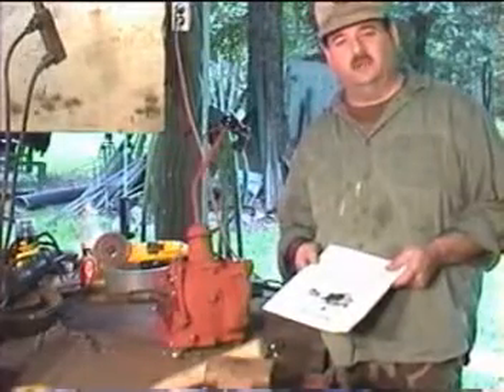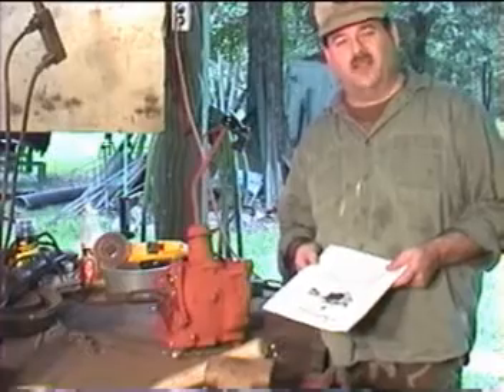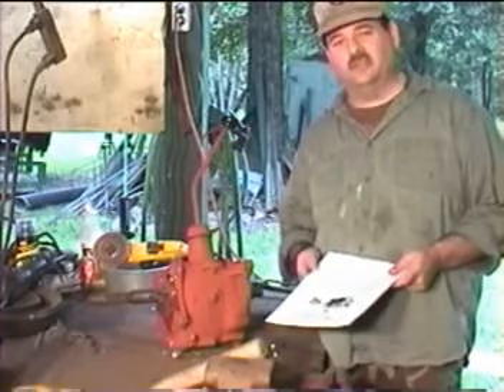Before you begin, one of the things you need to have is a proper manual. We will make the assumption that you already have an assortment of common tools, brass drifts, and snap ring pliers.